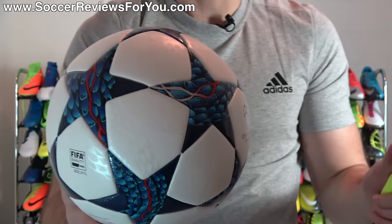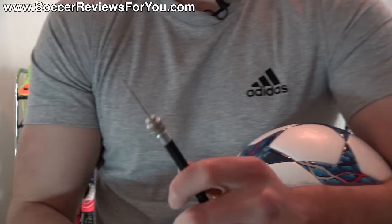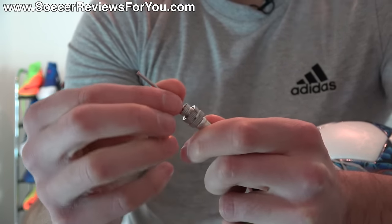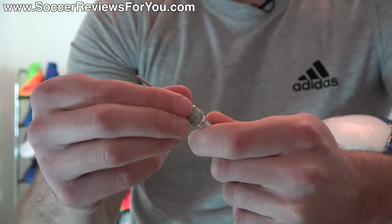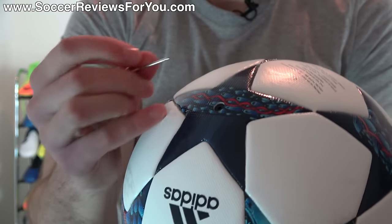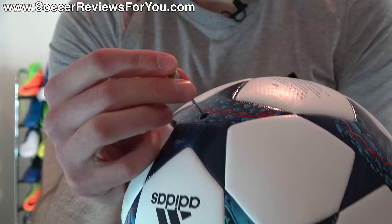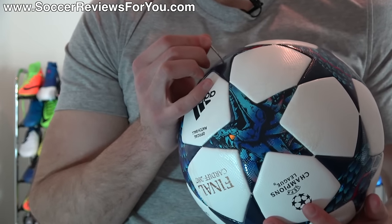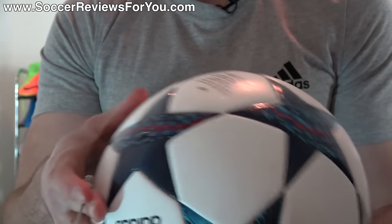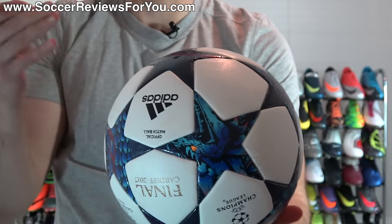If you pumped too much air in, you can actually remove air using just the needle. Unscrew it so it's completely separate from the pump — put the pump down. Go right to the valve and plug the needle in. Because it's just a needle with an open hole, it will immediately let air out. Put the needle in for a second, check it again, and do that as many times as needed until you have the proper amount of air.